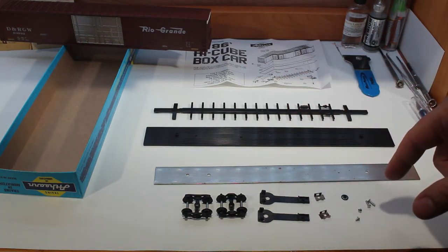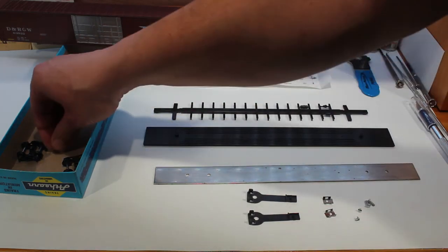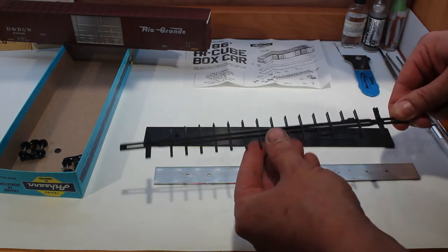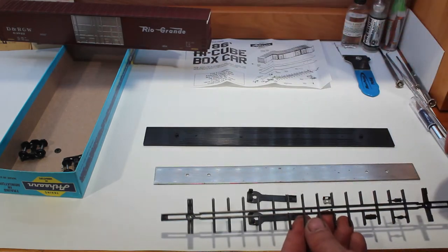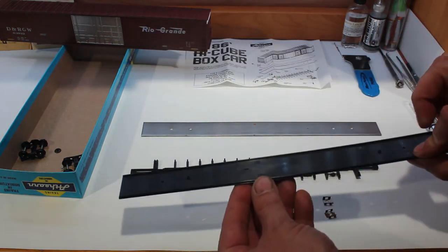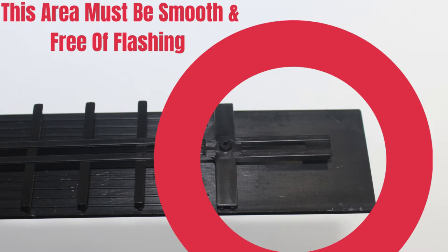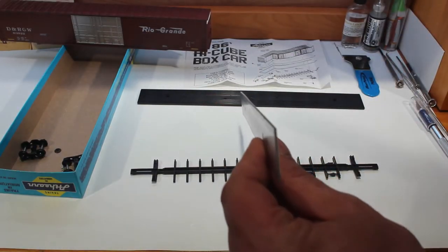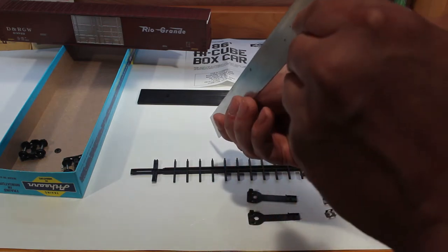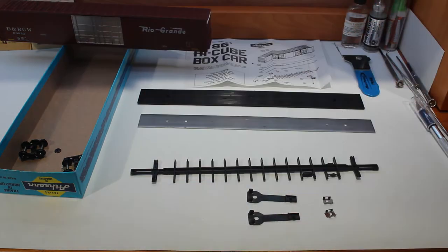This is a pretty basic build, not too much to it. The number one thing we have to do first is inspect our parts. On the underframe, go through it and make sure there's no flashing on it, make sure all this area here is smooth. The floor — make sure it doesn't have any flashing, especially in these areas here. The weight — you want to make sure your weight is straight, that's very important. Look down the edge of the weight to see if it is straight. This one doesn't look too bad; just give it a little bend wherever you see it needs it.